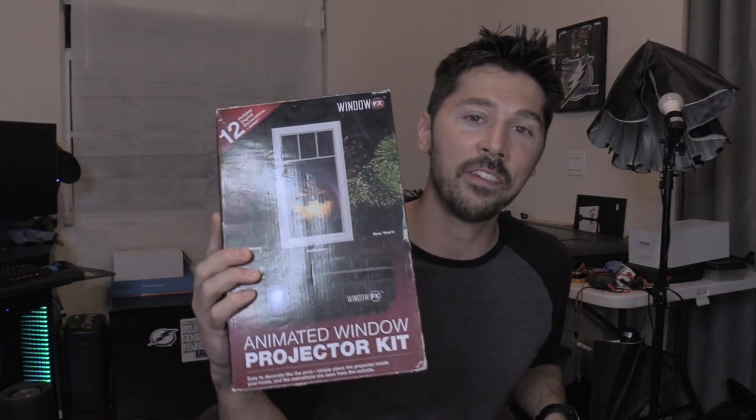This is called the Window FX Projector Kit. This includes the projector, the SD card with all the special effects for Christmas, Halloween, and New Year's, the remote, the tripod, and the screen. This is a 4x6 foot translucent screen, and it tacks up in front of your window.